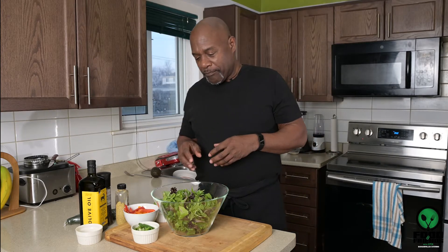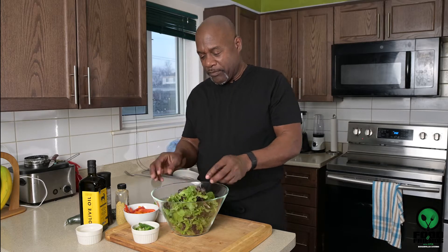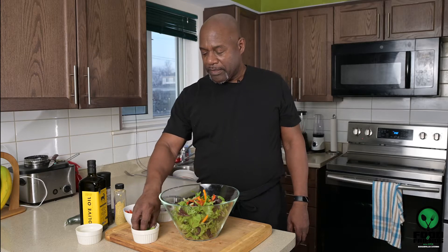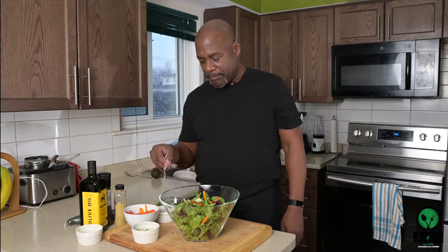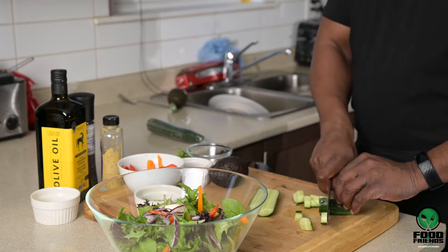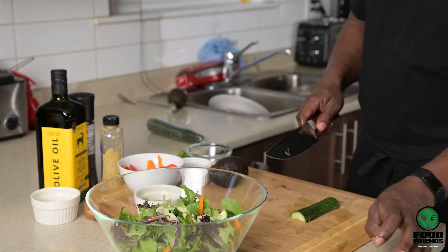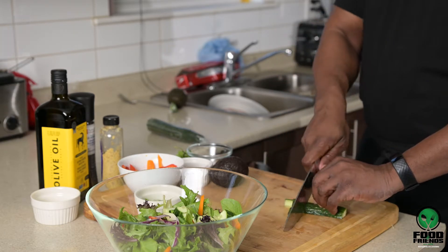So here we go. Here I have some spring mix — it's already washed, clean, and nice and ready to go. With that I'll add some bell peppers, some green onions, some red onions, and toss that in. I like cucumber so I'm just gonna add a little extra since I like it so much.